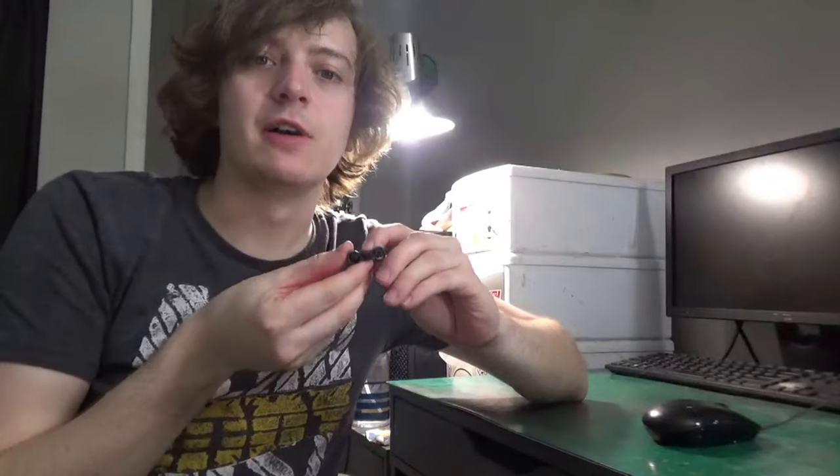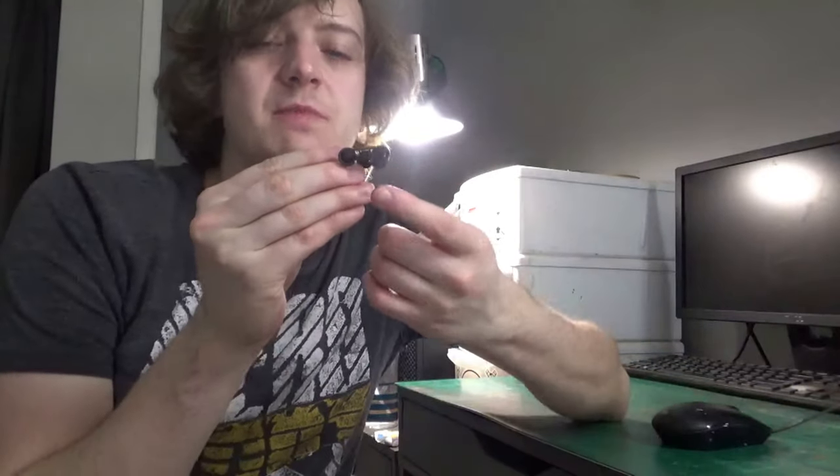Welcome back to my workbench. This is Dan here, and as promised in today's video, we're going to be doing a truck update video covering the weathering on the trucks and the wheels themselves.